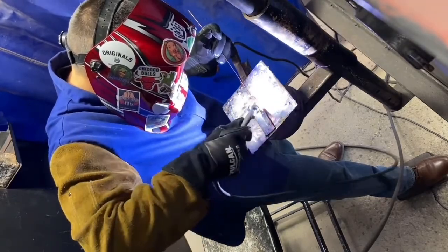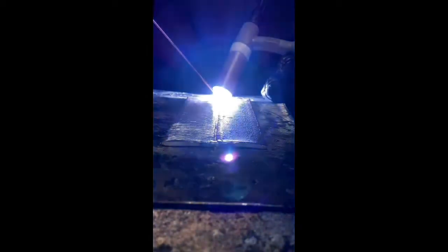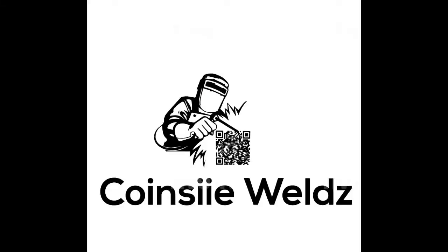Here's a little clip of the next video that's coming up — TIG welding butt joint. I'm gonna have a series where I show all five common welding joints. Stay tuned.